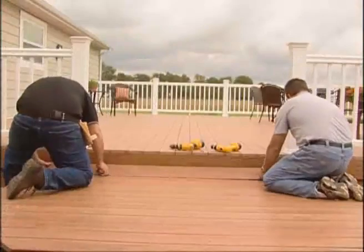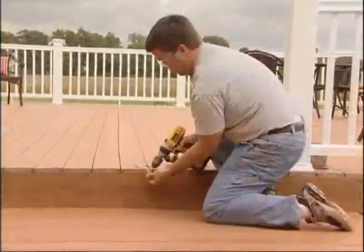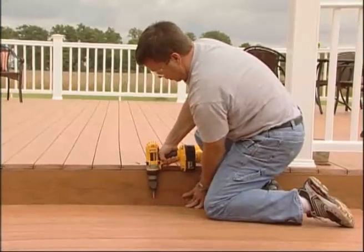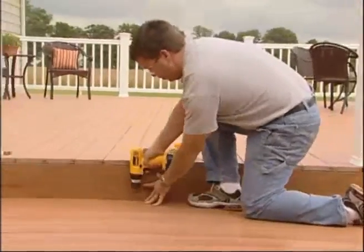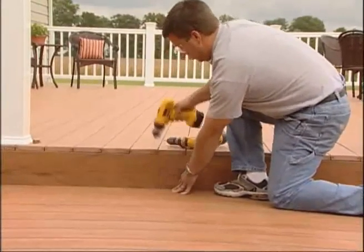Simply continue this process until you have completed the installation of the last full-size deck plank. Next to the house, it may be necessary to rip down the plank to the correct size. Pre-drill and fasten the plank using a number 8, 2.5-inch high-quality coated stainless steel or composite deck screw. You can also use finish nails to secure the last plank. For XLM, it is not necessary to pre-drill the holes.